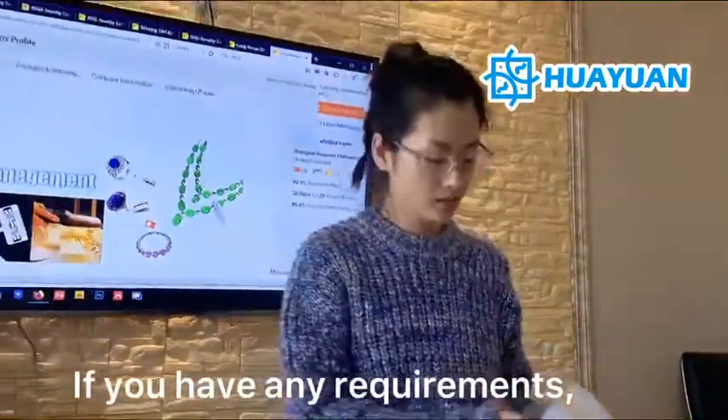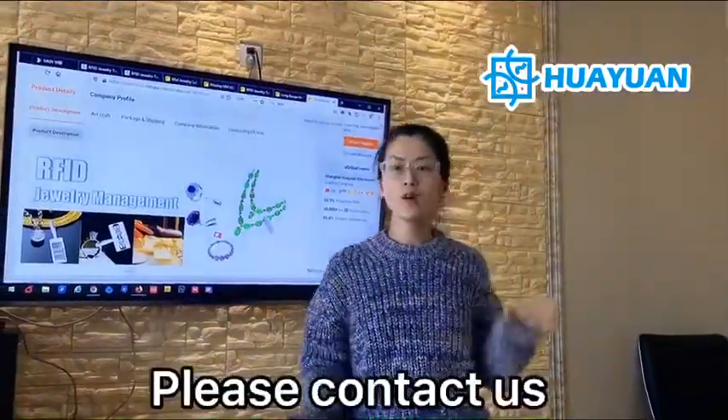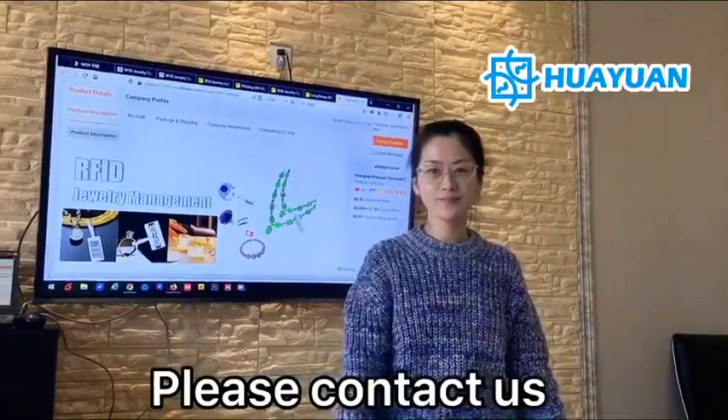If you have any needs or are searching for solutions for your clients, please contact us. You can find our contact information in the description below. Please contact us at info. We'll see you soon. Thank you.